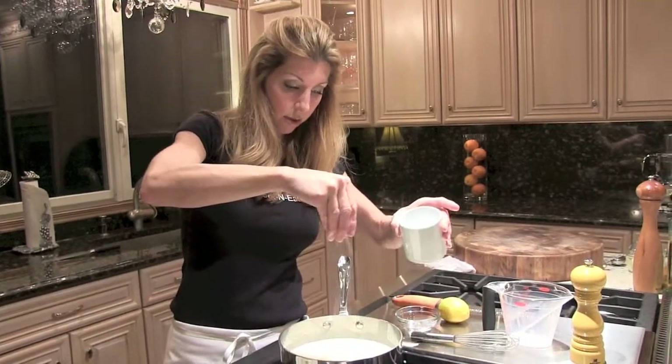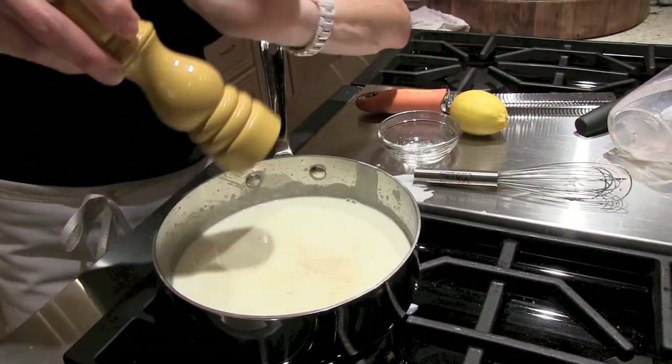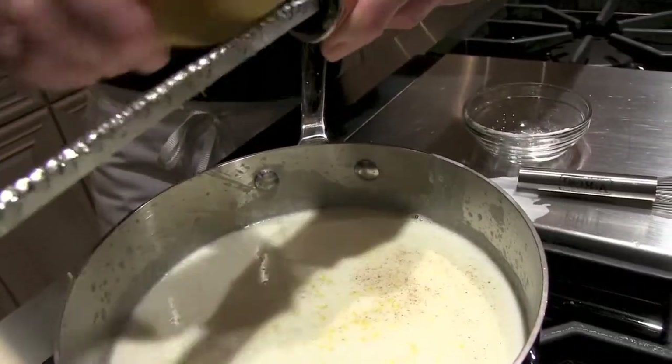A little salt and white pepper — white pepper because you don't want to see the black speckles; it's a white sauce, we want to keep it white. And a little bit of fresh lemon zest, which just gives it a nice bright note.